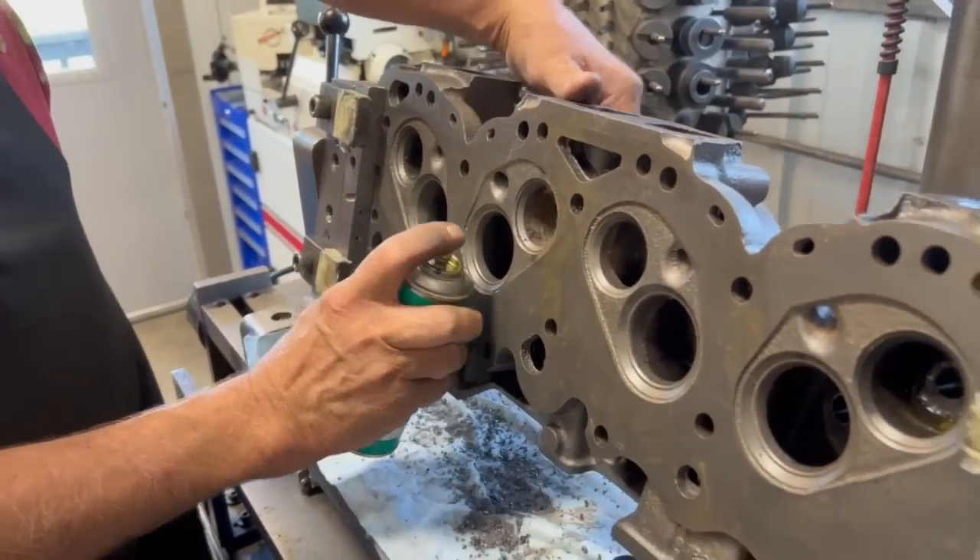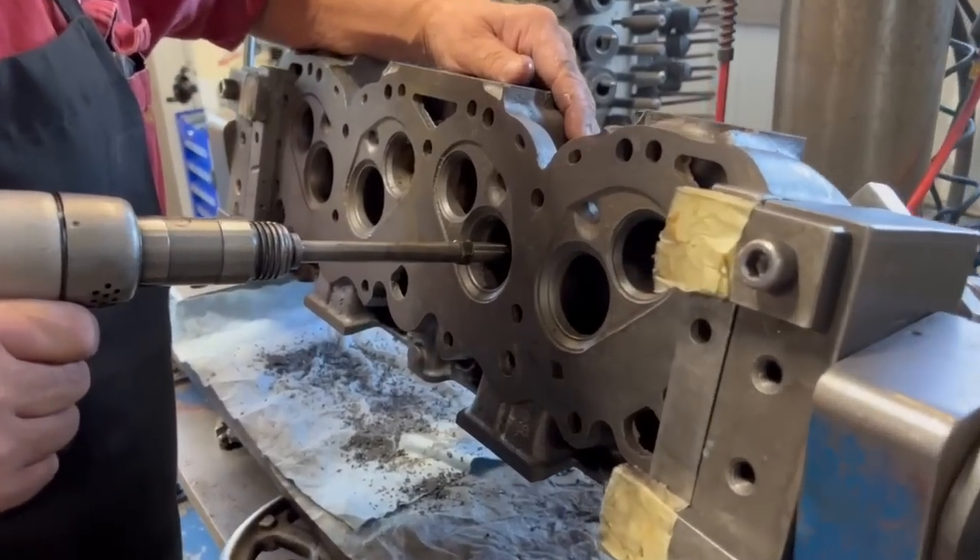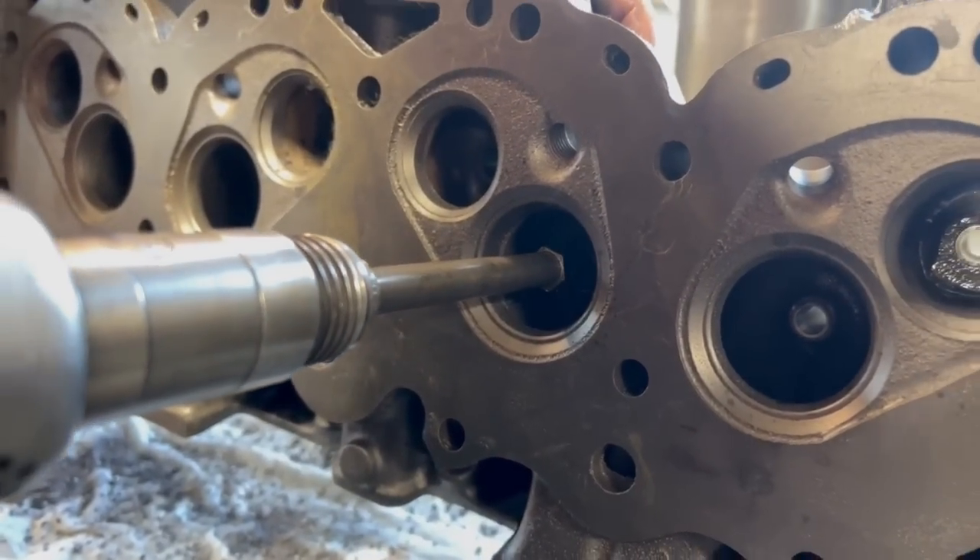With the head drilled, the bores are lubricated with press fit lubricant and our universal replacement cast iron valve guides are driven into place using the air hammer.